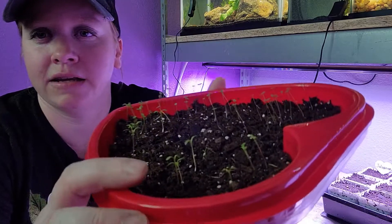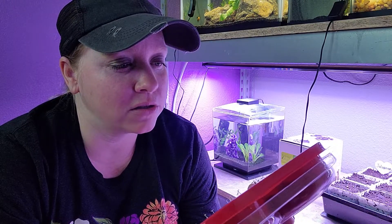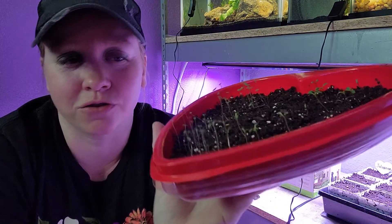Now if you look at some of the straw flowers, it's kind of hard to tell, but they're actually getting ready to grow their first set of true leaves. So that's pretty exciting. I don't see that on any of the snapdragons — they're just so tall and scrawny.